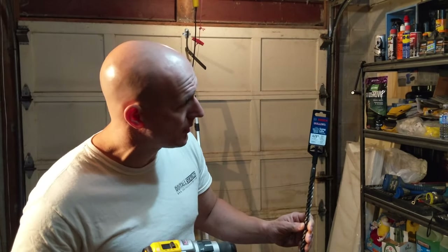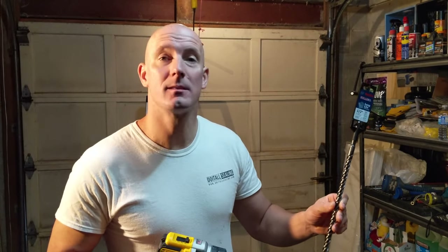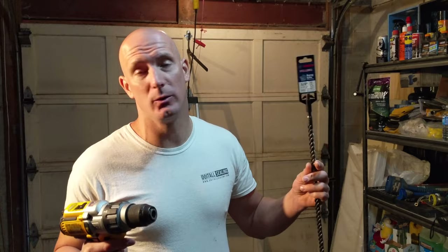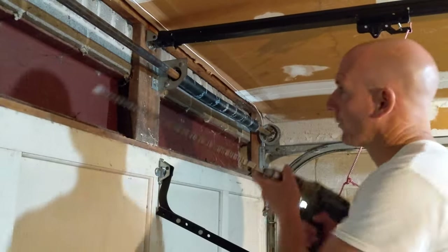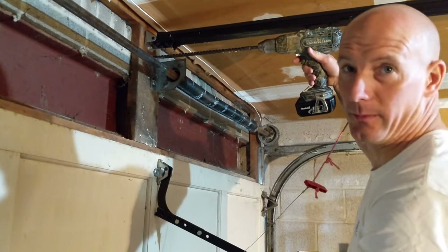Now that the hole in the wood is made, I'm going to use this Bosch half inch by 18 inch masonry bit, which will allow me to drill through the 12-inch wall. I need to get to the other side in order to run the cable through. So we're ready to drill through the masonry — the brick.